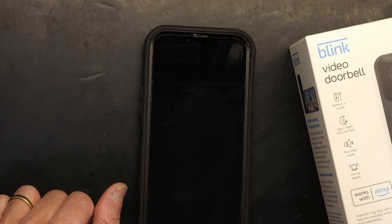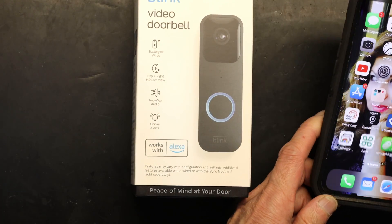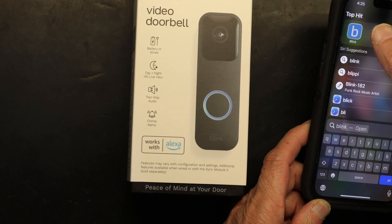Hello everybody, my name is Kala Siddiqui and in this video you're going to learn how to set up your new Blink doorbell. We're going to go step by step on how to program it with your smartphone and use it. The first thing we need to do is have the Blink app installed.